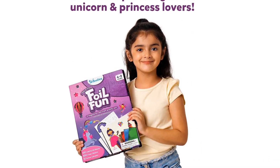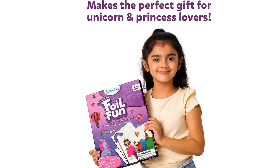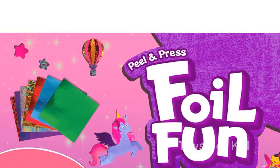Parents will love this no-mess creative activity. Whether at home, during playdates, art classes, or even in the classroom, kids can enjoy hours of entertainment without any worries about mess or glue.